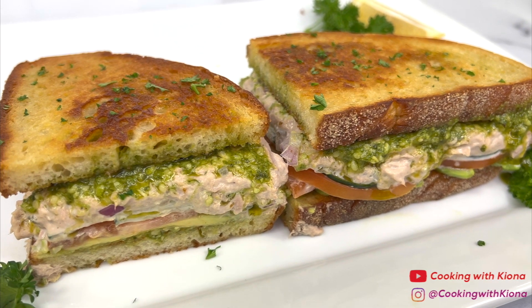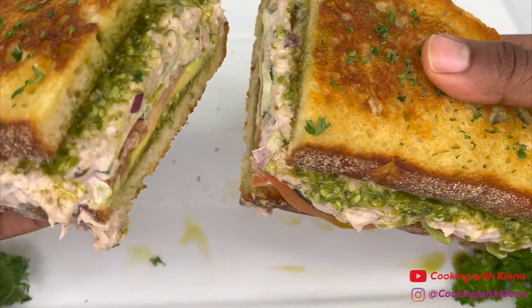Hey everyone! Today I'm going to show you how to make my version of the Viral Tuna Kata Sandwich, so let's get started with the video!